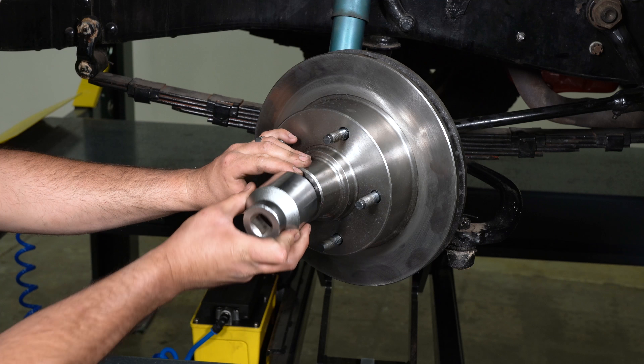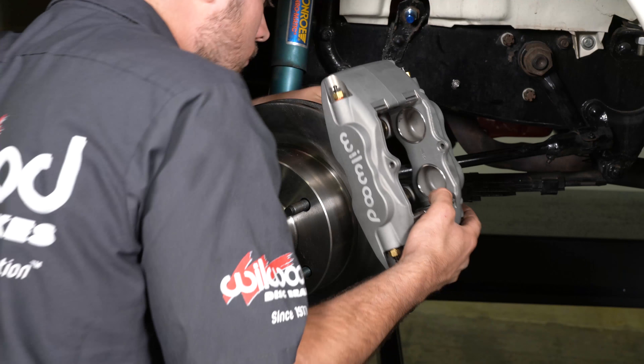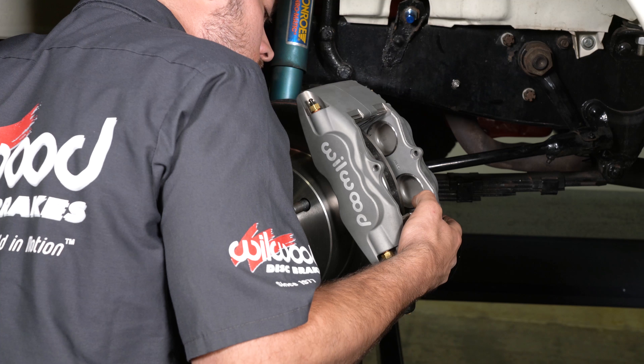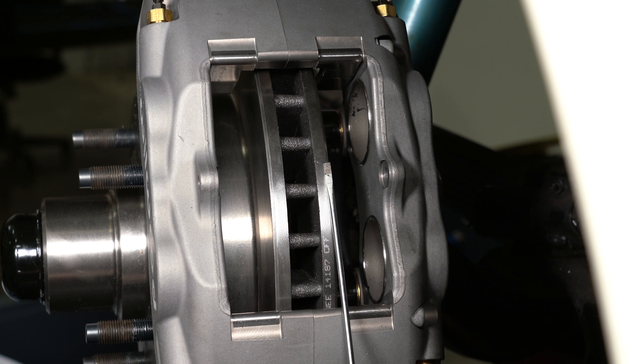Press the dust cap onto the hub and rotor. Mount the caliper onto the caliper mounting bracket using the bolts and washers. Temporarily tighten the mounting bolts and view the rotor through the top opening of the caliper. The rotor should be centered in the caliper. If not, adjust by adding or subtracting shims between the bracket and the caliper. Always use the same amount of shims on each of the two mounting bolts.